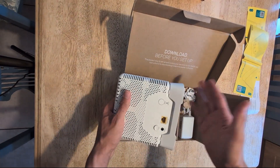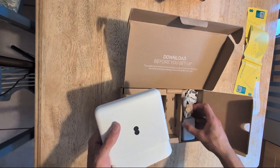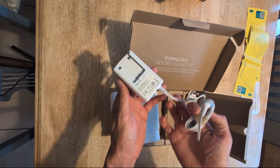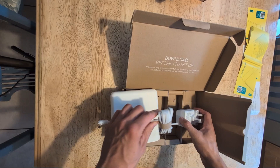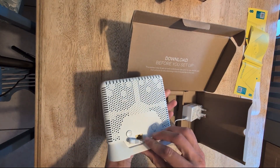Once you clip the stand in, give it a firm press so that it stays connected. Then you have the power cable — it's like the previous ones where you need to clip in the three prongs for it to work. Just make sure you do this correctly, because I've seen people wonder why it isn't powering on. You just plug it into the back.